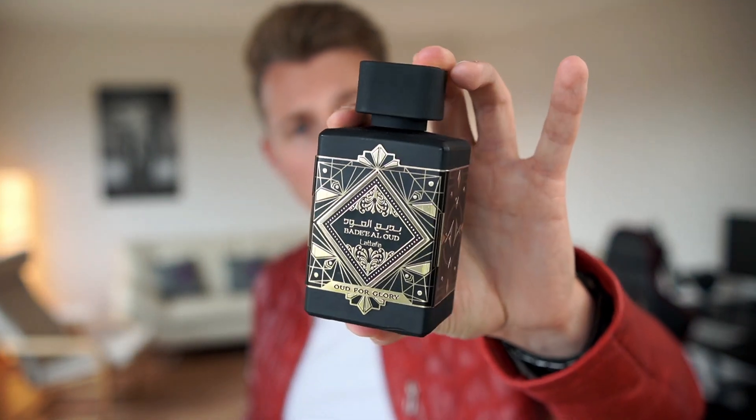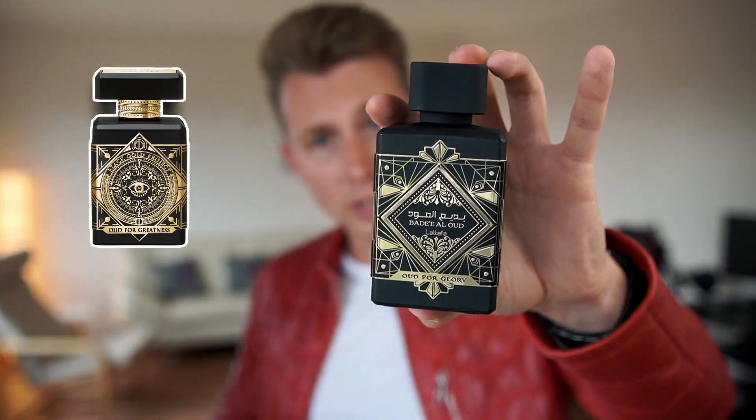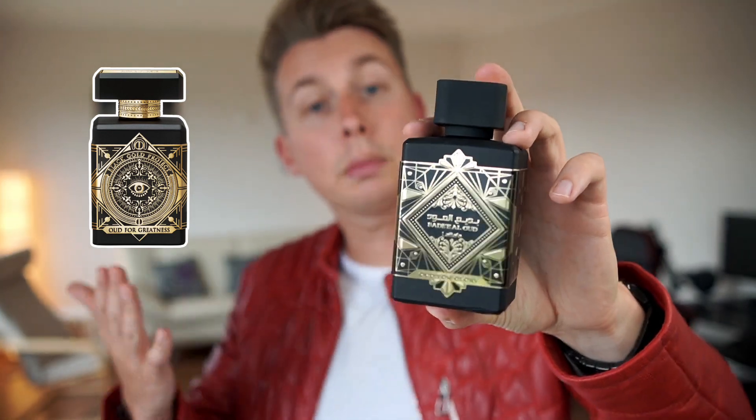Welcome! Let's talk about Oud for Glory from La Taffa. That's a clone of Oud for Greatness from Inicio. If you look at it — the bottle design and the image — it's strikingly similar. The bottle design looks very similar, the name is almost the same, like Oud for Glory and Oud for Greatness, and it smells very, very similar.